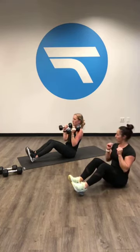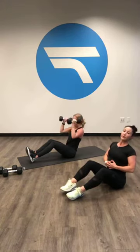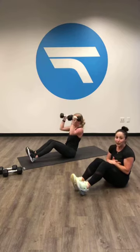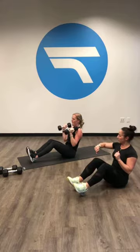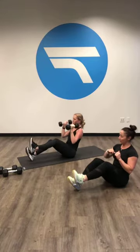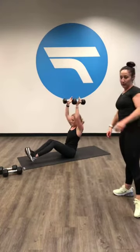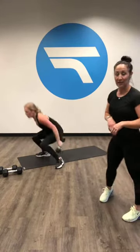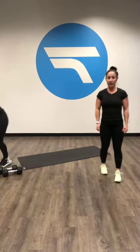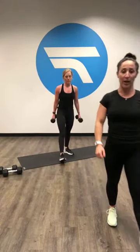If you arch your back or round your back you're going to feel it in your lower back, so keep everything nice and tight. If you want to challenge yourself, you're going to lift one leg. You got five more seconds. Four, three, two, one. Lighter weights for this next exercise — it's called an iron cross. You're coming out together, back out, and then back down. 30 seconds. Ready, set, go. This is a nice little shoulder burner.